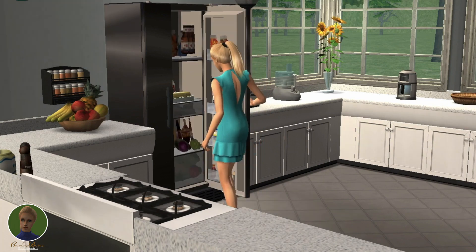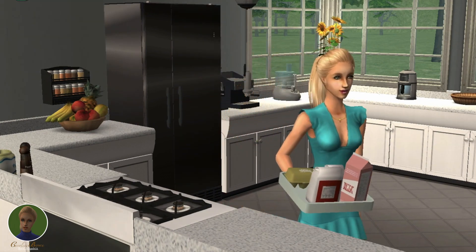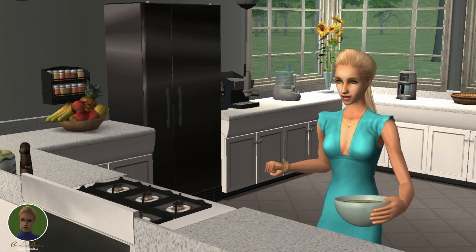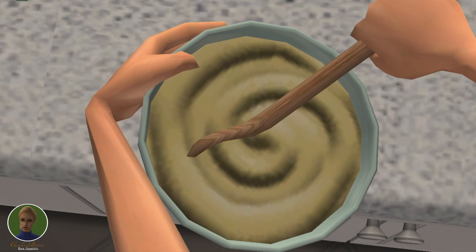Okay, now let's get into it. In a large bowl, mix a cup of all-purpose flour with 2 tablespoons of sugar, 2 tablespoons of baking powder, and a teaspoon of salt.